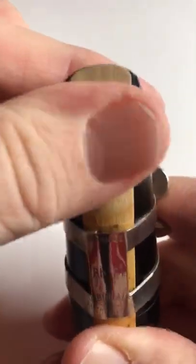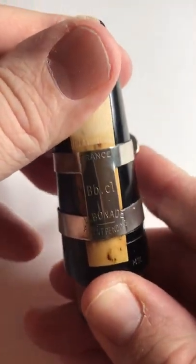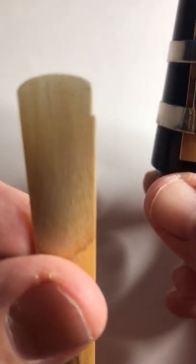Some screws go on the back side of the mouthpiece, and some screws go on the front. You'll know if it fits on right and you can tighten it — they're in the right place. Make sure you use a good reed, not a broken one. That's going to help a lot. Enjoy!